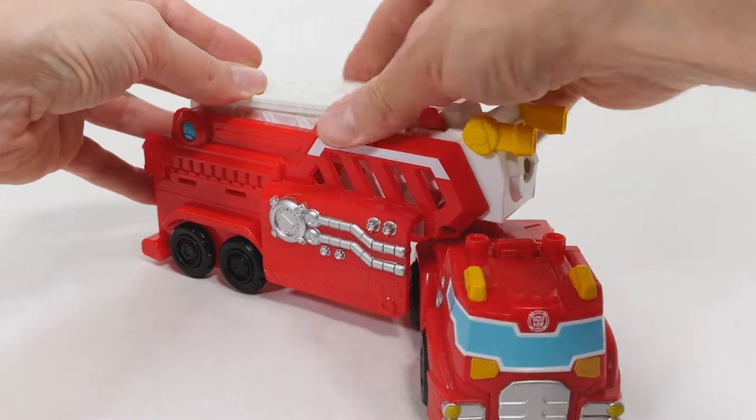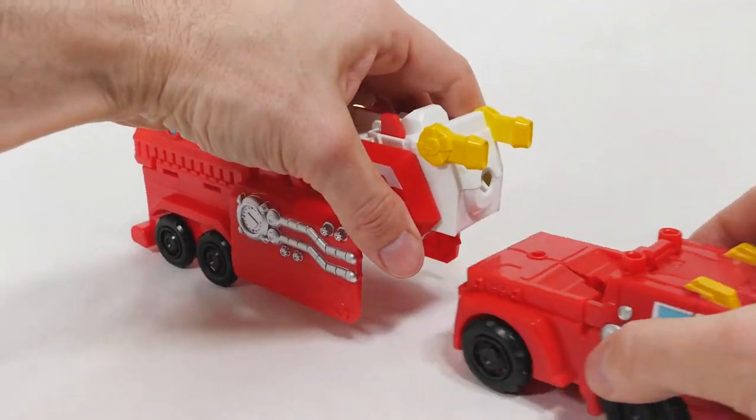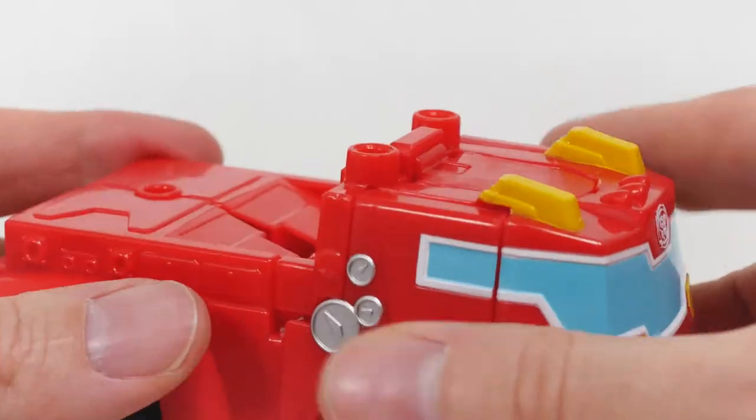This is an okay set. I like that it can convert — that's for sure — into a transformer in a very easy way.